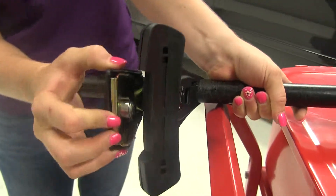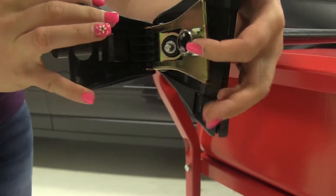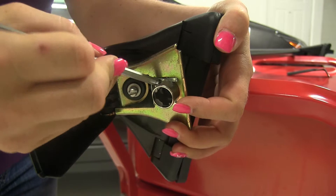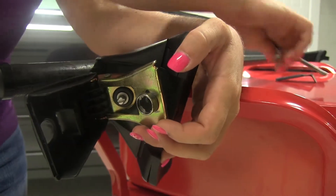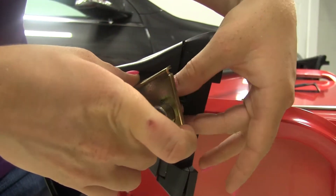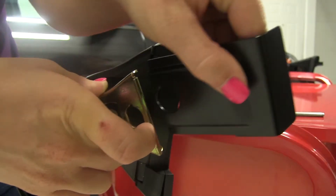We'll pull up on the cover here. What we'll need to do is take the lock core and the clip holding the lock core in place out. So I'll go ahead and pry the clip out. With that removed, we're able to take the lock core out as well, and then we can slide in our clip.